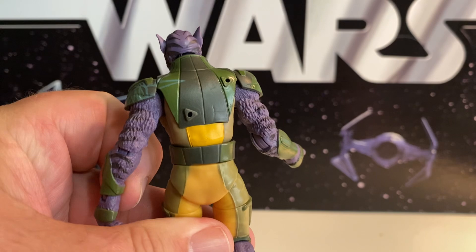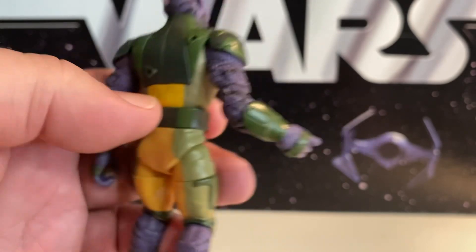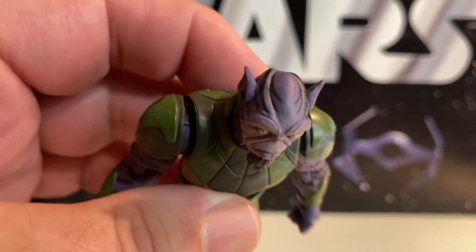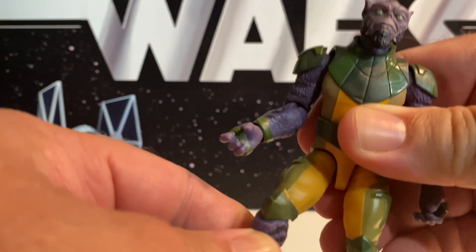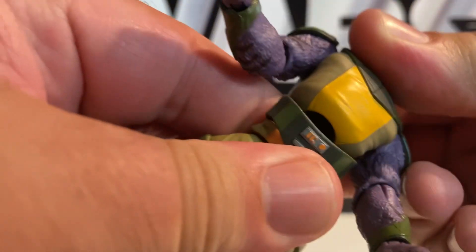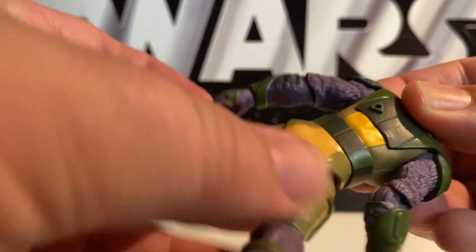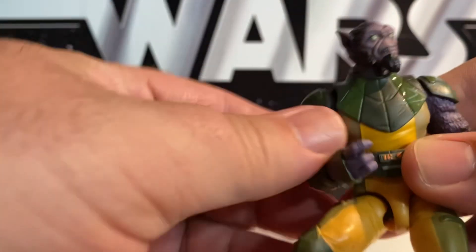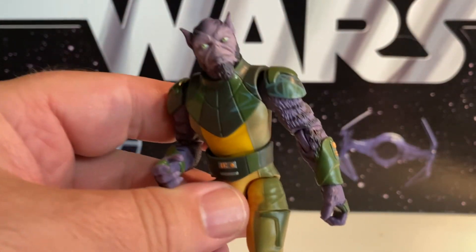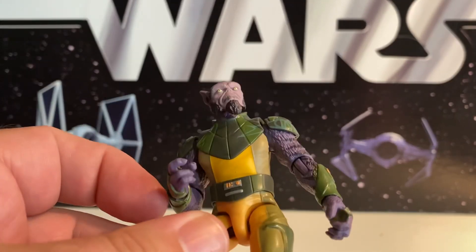He has two holes on his back to put his staff into — we'll look at that in a minute. Lots of details: you can see some striped fur in there, so we've got not only the texture but some paint. On the head, lots of different little details. He's got standard articulation we'd expect from TVC. His belt is an extra rubber piece along the middle. When you pull it apart a little bit, it almost makes me think of O-Ring from G.I. Joe, but it's not quite. He's got big feet, and I could see them reusing some pieces from this to give us that Zeb we saw in Mandalorian.